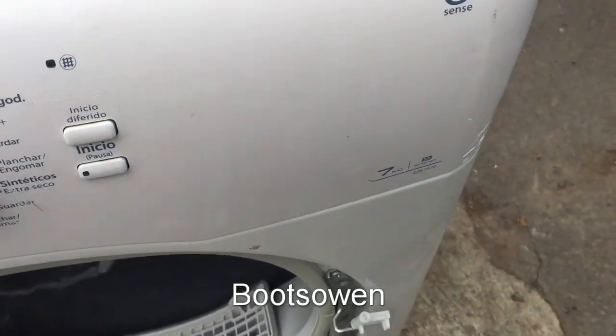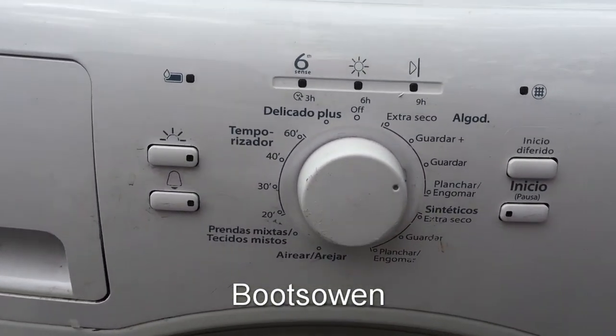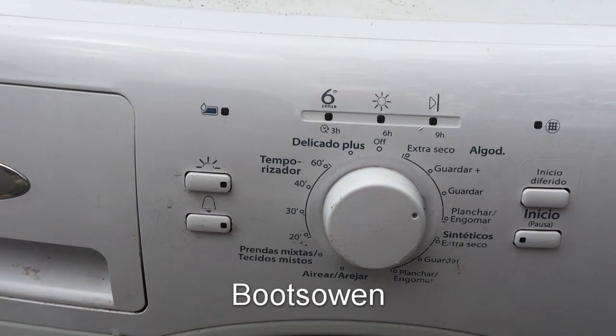This is a Whirlpool 6th Sense, 7 kilo, AZB 7570. It's a foreign model — I'm not sure what country we're dealing with here.